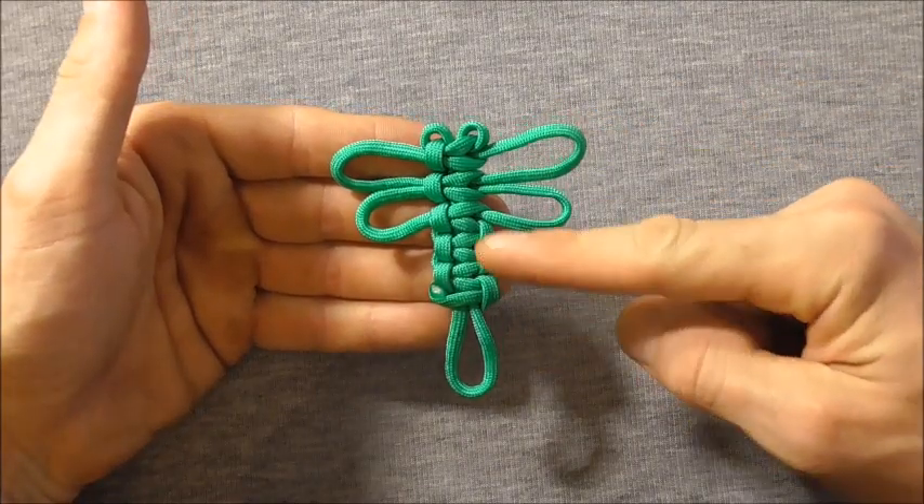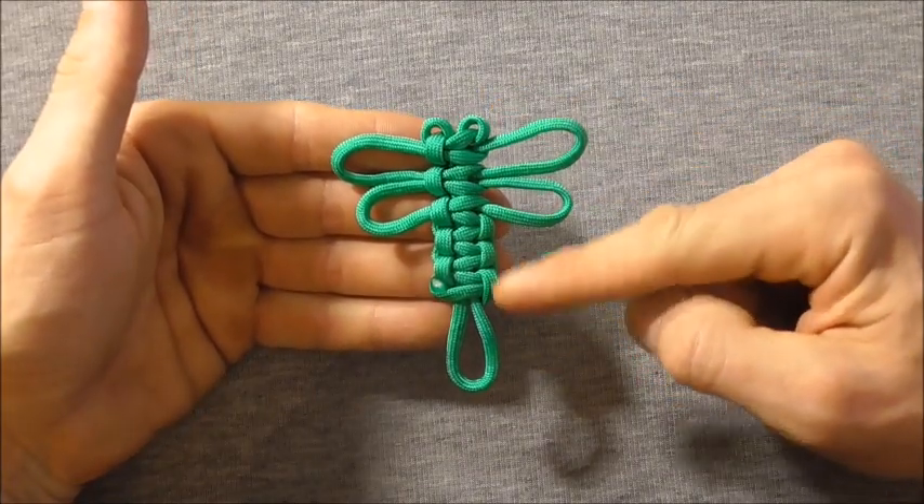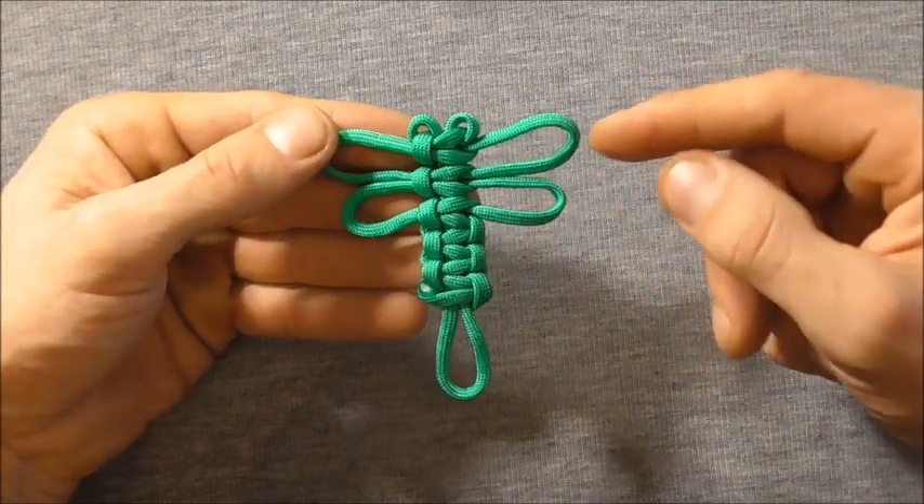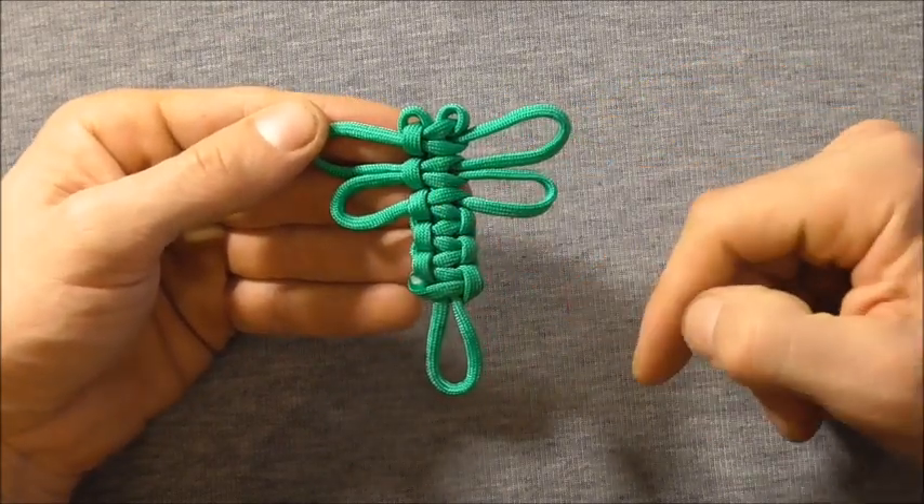Hey everyone, today we're going to have a go at making these cute little paracord dragonflies. They're really quick and easy to make. They'll be a great project to do with your kids.